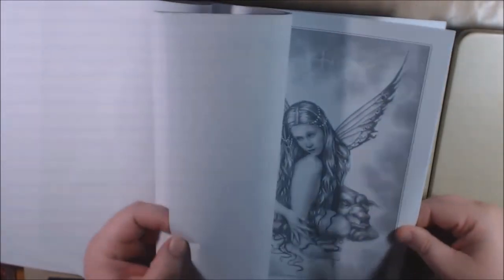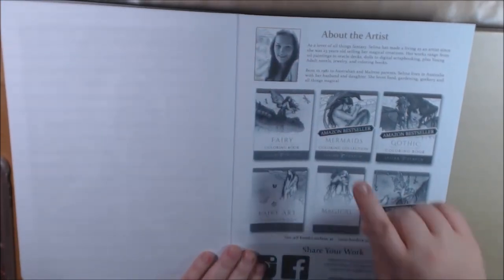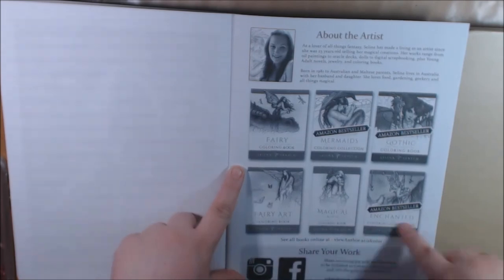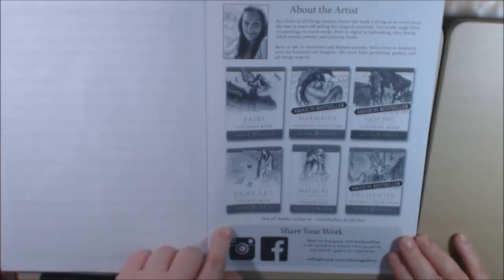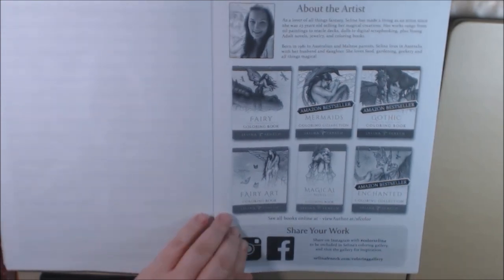Really cool. And like I said, you've got a whole other set here. And she goes on in the back — talks about her, you've got a picture of her and her different books. She is Australian. You can see her online at viewauthor.at/sfcolor — I'll post those links. She's got Instagram and Facebook — I'll post that.